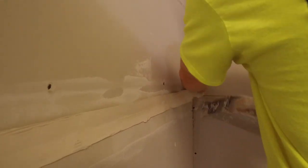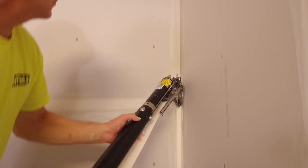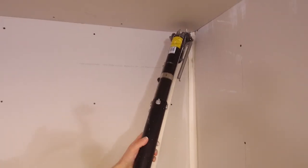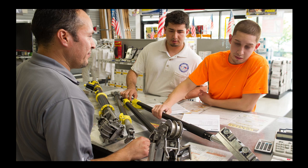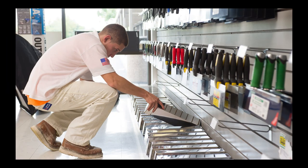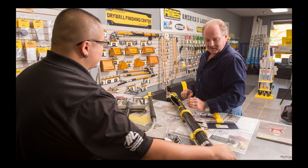No more struggling to get an even edge at the end of your seam. The Ames Bazooka is designed with all these features to help you tape drywall with ease. Are you interested in making the switch but don't know where to start? Visit an Ames store today and our friendly store managers will help set you up with the tools. For more information and to find a store near you, visit amestools.com.